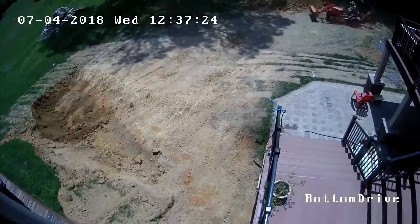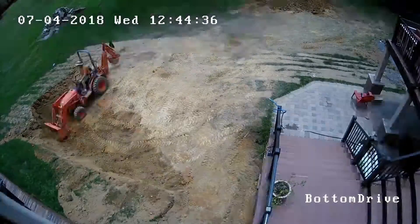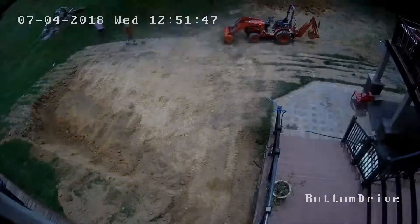But overall, the little Kubota did fine moving the material, and I was very, very pleased at what it had done.